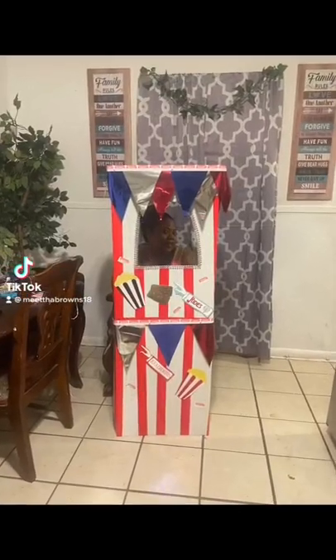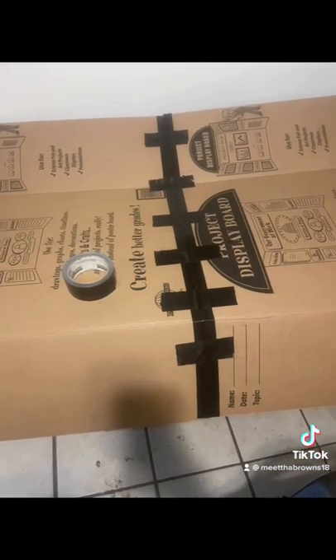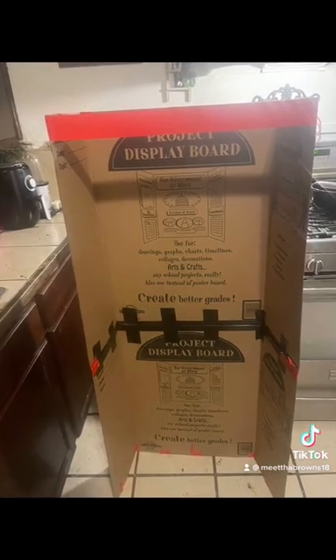I made this prop for my daughter's first birthday, which is going to be a carnival theme. I had bought three tri-fold boards. I took two of them, turned them over, taped them together, and shaped them so I could use the white side to stand up.